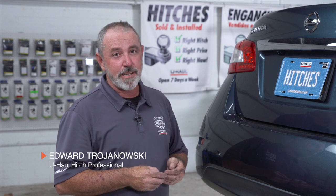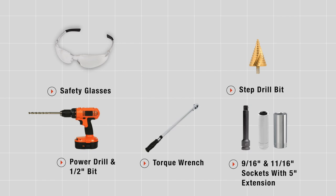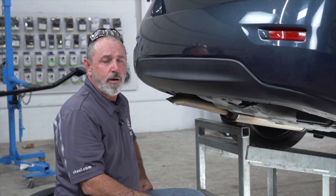Hey, what's up you guys. Putting a hitch on your Nissan Sentra can take you and your friends to some really cool places like camping, bike riding — can even tow a U-Haul trailer to just about anywhere in North America. Come on, let's break down this easy hitch install. These are the tools you'll need to complete this installation.